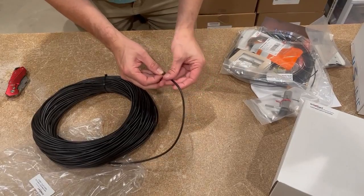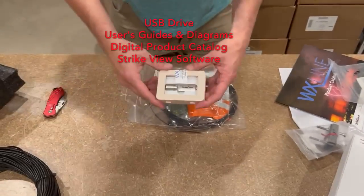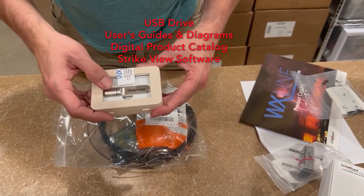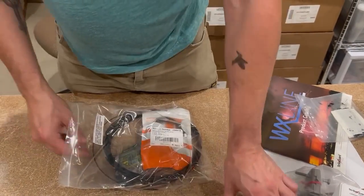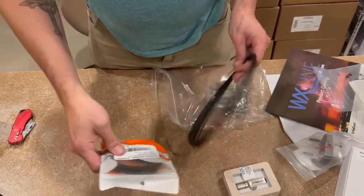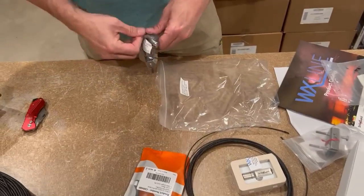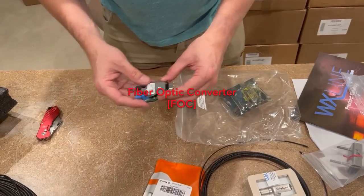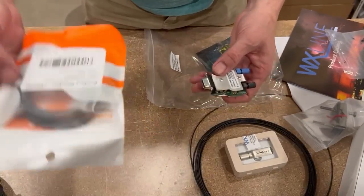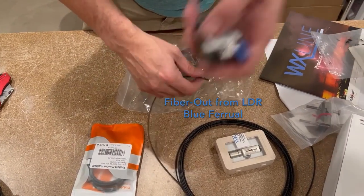Other accessories in the box include a thumb drive that has all of our user guides, as well as the diagrams included, a copy of the catalog for your reference, and a copy of the StripeView software. Also included is a software packet containing the USB to RS-232 connector and a 10-meter length of fiber, so that you can connect your StripeGuard fiber optic converter to your computer. If your computer does not have a serial port, use this adapter — plug it into your USB. The fiber goes in one end, and the other side goes back to your lightning data receiver.